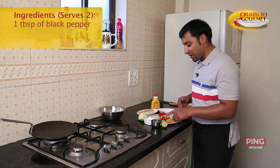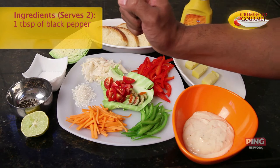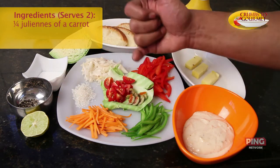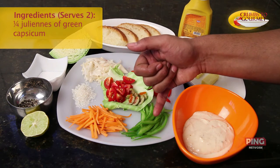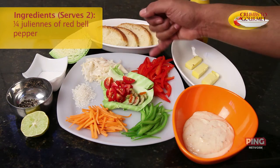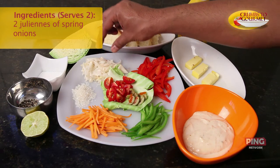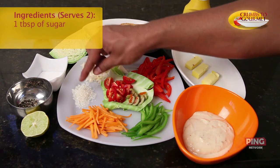So the ingredients are: one tablespoon of black pepper, fresh ground; half a lemon; juliennes of a quarter of carrot; juliennes of a quarter of green capsicum; juliennes of a quarter of red bell pepper; spring onions, again juliennes, about two spring onions.